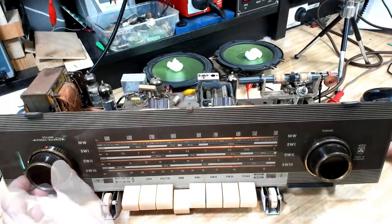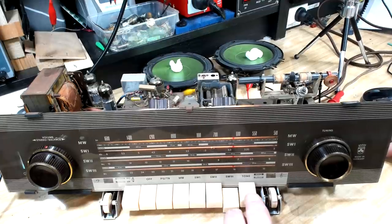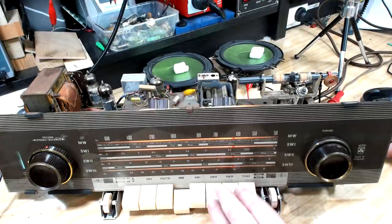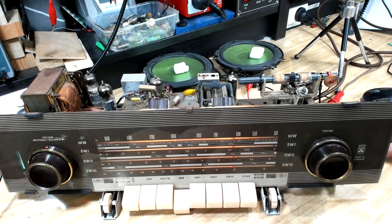They're both working now. There's no crackling - they're good now. So maybe the problem all along was the switches. There was an issue with that valve too, of course, but that's fixed now.